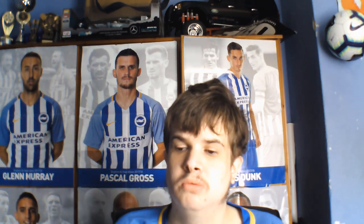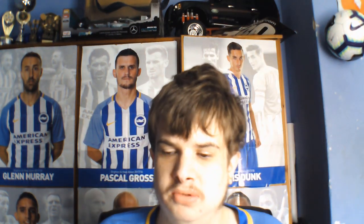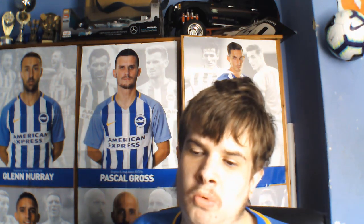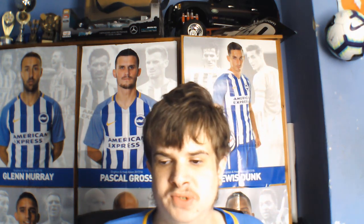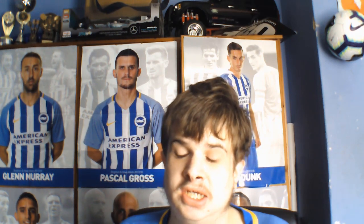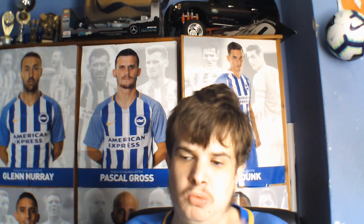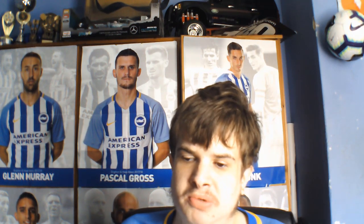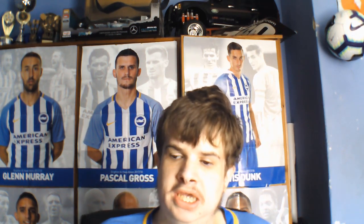Hello guys, welcome back to a brand new video today. It is episode 9 of what's going on at Brighton FC. Today is kit launch day, and as I promised, I'm going to review one of the two new kits. As you can tell by the title and possibly the thumbnail, it's the home kit.